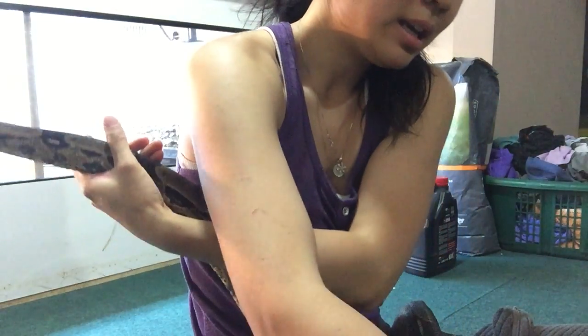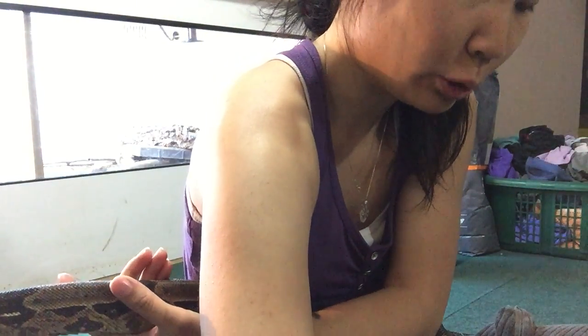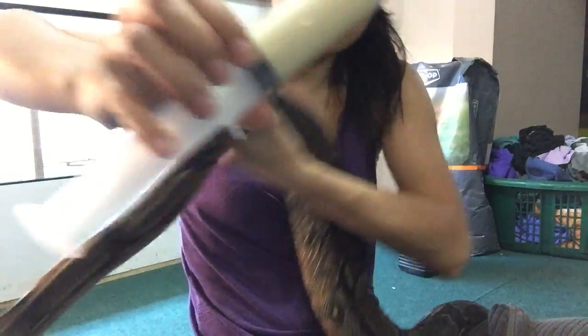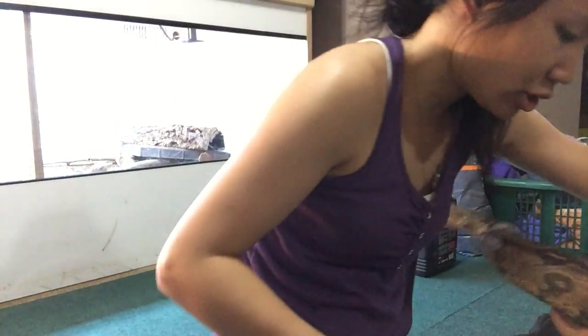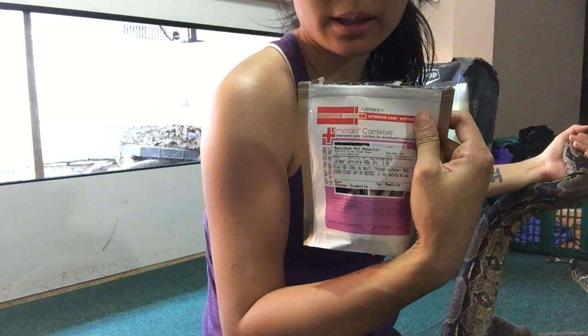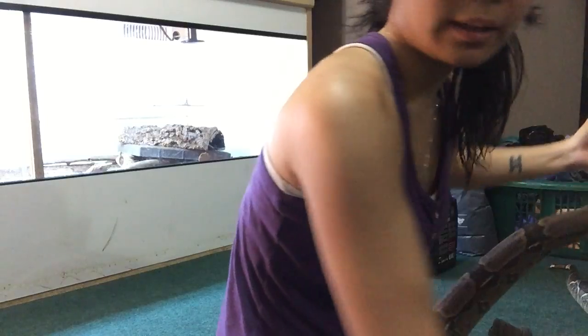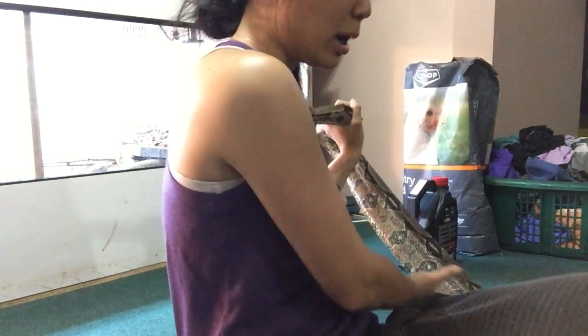To get things started I have a catheter which I've lubed up in some egg yolk because I don't have any more lube. I've mixed up my solution in a syringe. I normally use carnivore care but I had to pick this up instead as a substitute — I don't really like it so far. It's almost like a paste as opposed to a powder.